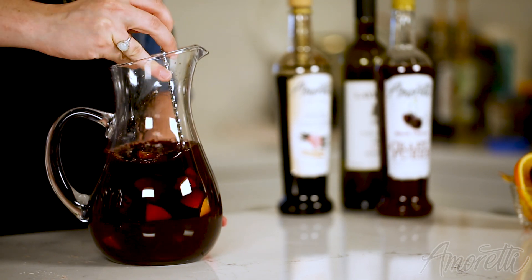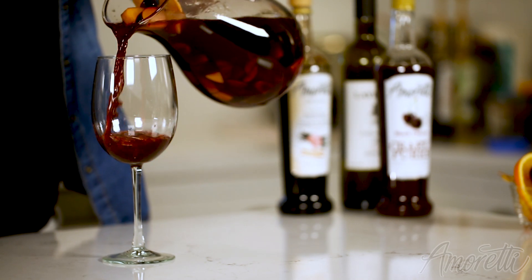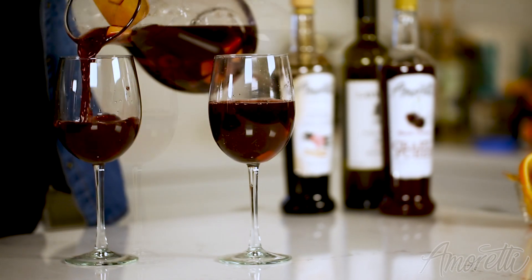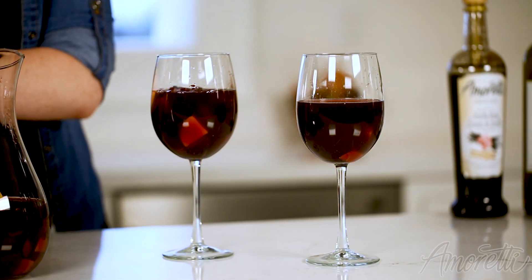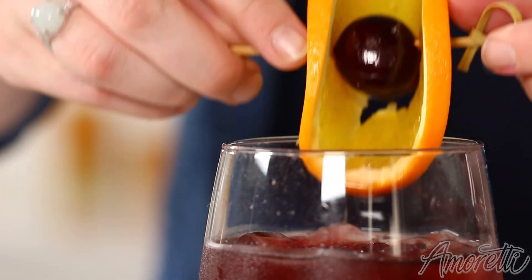I do recommend letting this sit for at least two hours for all the flavors to meld together. But if you're ready to drink it now, that is absolutely not a problem — just pour it in some wine glasses and top it with some ice. I'm going to garnish these with a fresh sliced orange and then put a nice cherry in the middle.